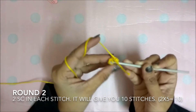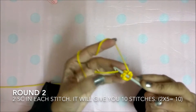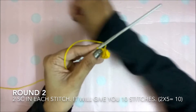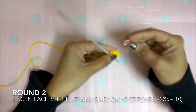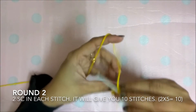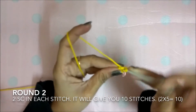So let's begin. You have to do totally 10 stitches. On the first stitch I am keeping a stitch marker so that I know which is the beginning of the round. At the end of this round you will have totally 10 stitches.